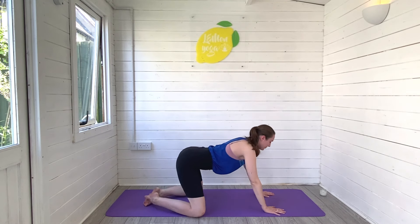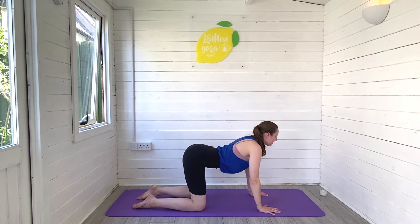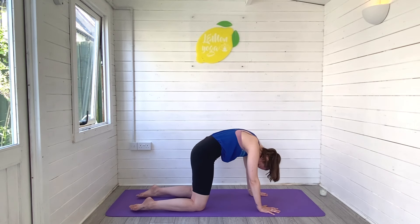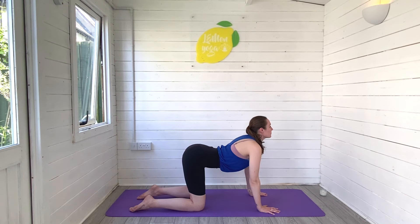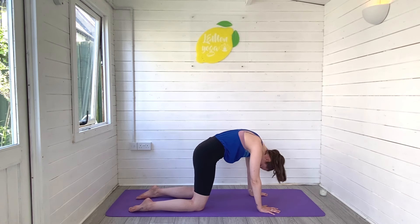Release back through center and rise through all fours for cat-cow. Inhale — dip the belly, lift the heart space. On the exhale, round and look to the knees. Inhale, rolling forwards. Exhale to peel the body back.